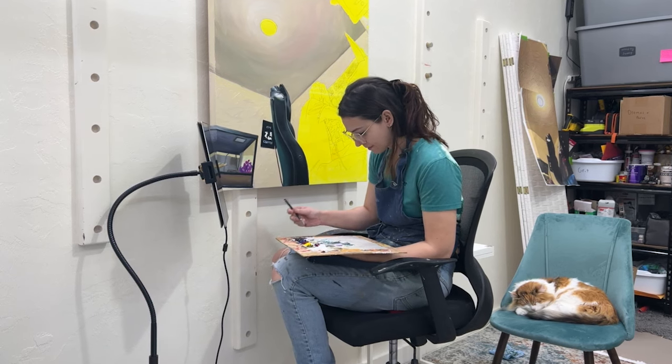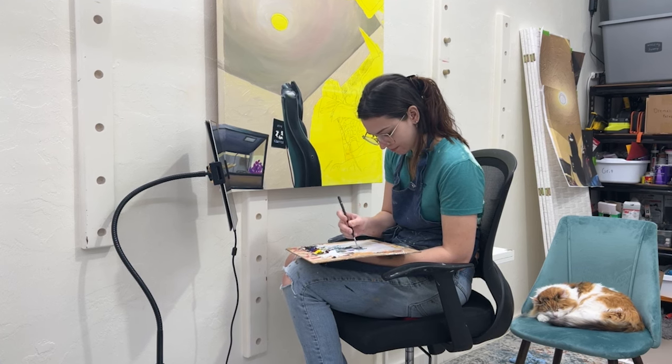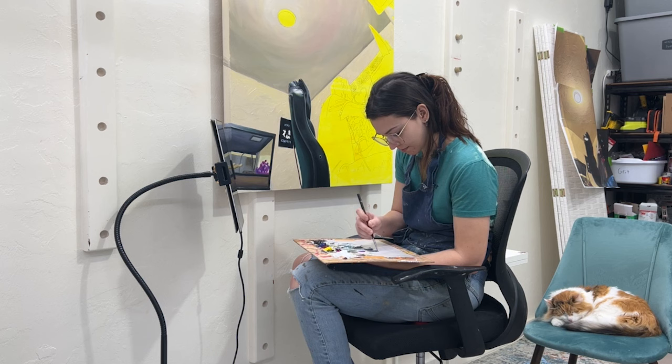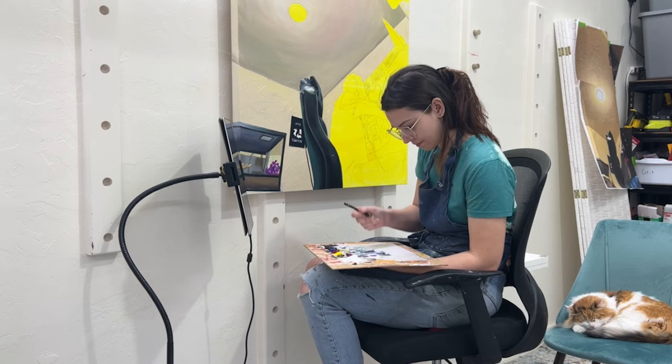Hello friend, and welcome back to my studio. I have some excellent news to share. I'm employed again. I want to make a career from my paintings, but I'm a very long way away from being able to do that practically. So I'm ecstatic to have a job again.